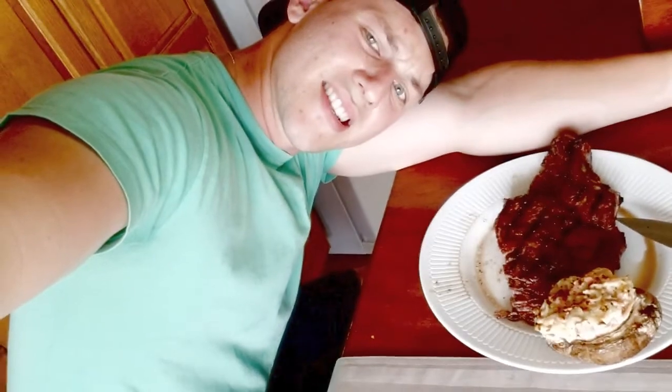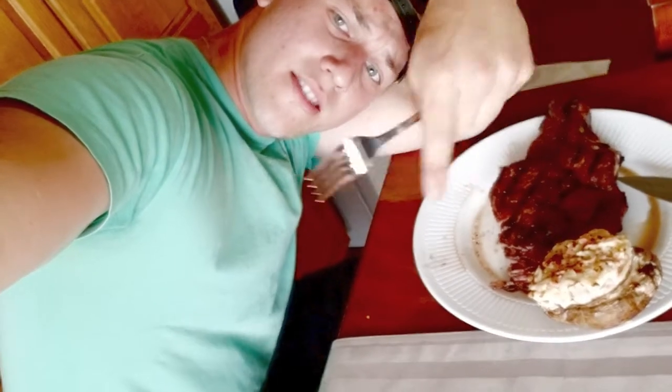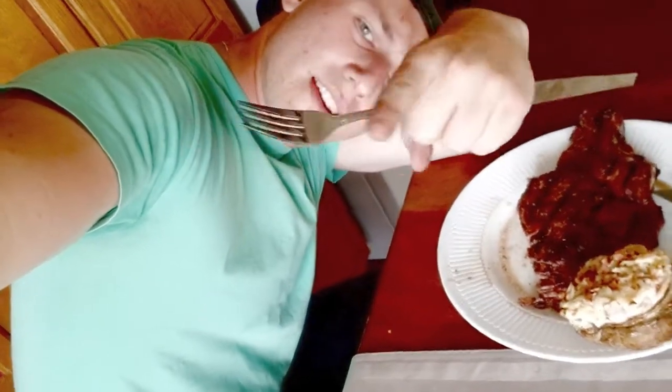Thanks for watching another episode of Round Rump BBQ. Please stay sexy. Subscribe to my channel — subscribe right there. Stick it where the sun don't shine and subscribe. Please.